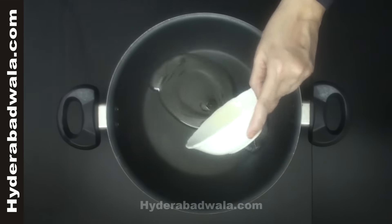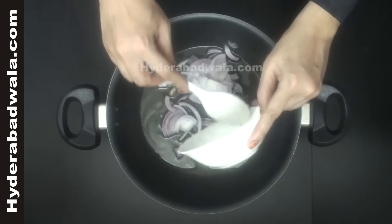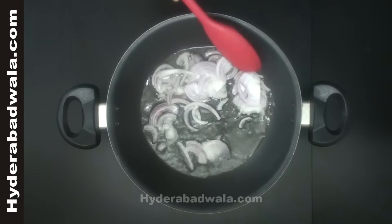To a pan, add two tablespoons of oil. When the oil is hot, add one onion sliced. Stir till they turn light brown.